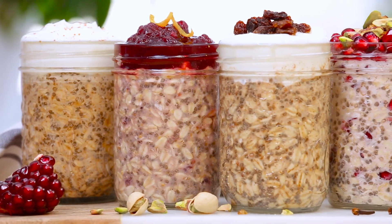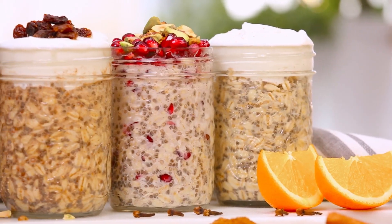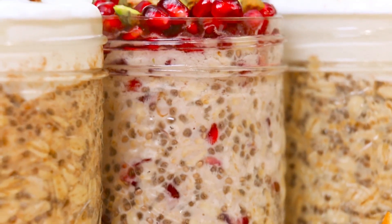Hi lovelies! As a lot of you probably know already, overnight oatmeal is an absolute breakfast staple in my household. I love it because it's healthy, it's make-ahead, and it's grab-and-go, so it's super convenient in terms of breakfast food.